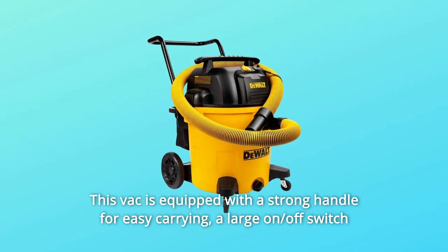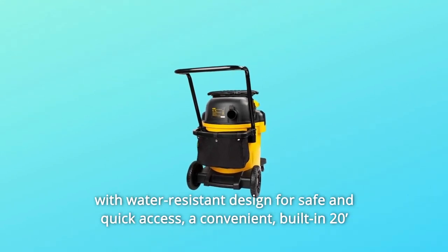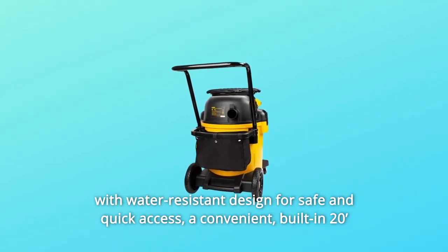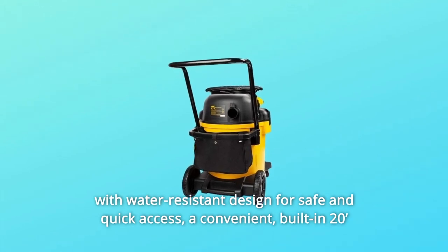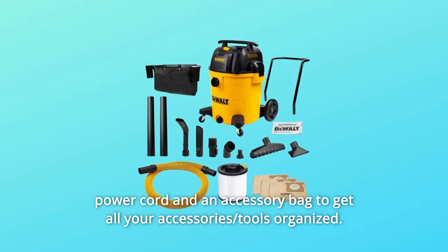This vac is equipped with a strong handle for easy carrying, a large on/off switch with water-resistant design for safe and quick access, a convenient built-in 20-foot power cord, and an accessory bag to keep all your accessories and tools organized.